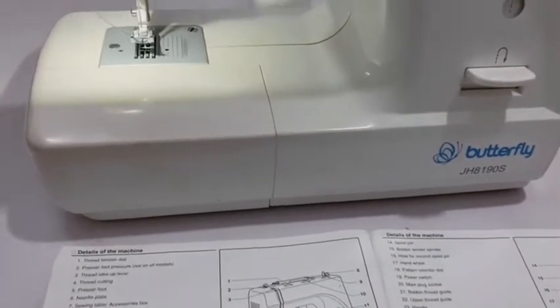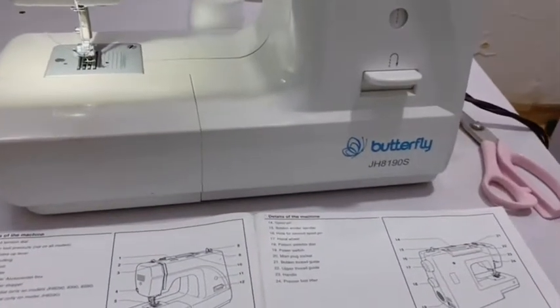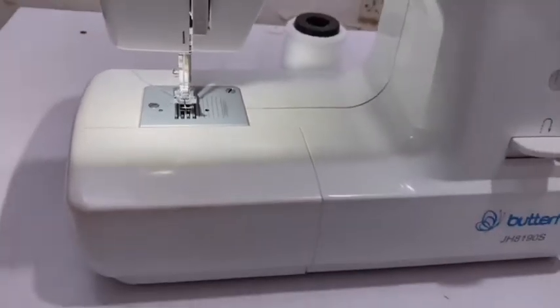Hello, welcome back to my channel. Today let's understand our sewing machines. I'm using the Butterfly JH8190S, starting with the accessories box.